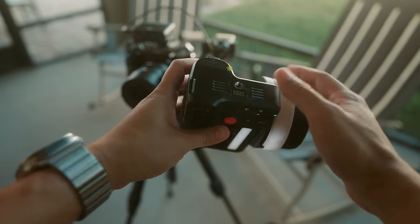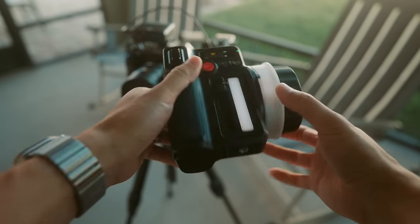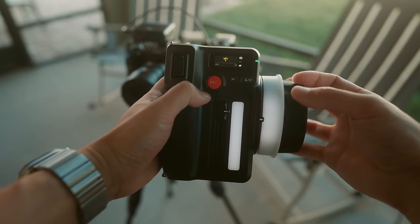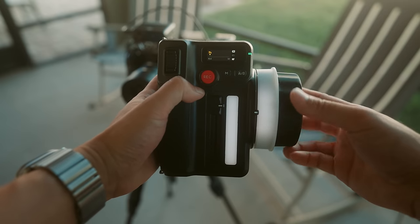DJI is also introducing the Focus Pro hand unit. I'm going to be honest — I'm probably not the right person to tell you whether or not this is a good wireless focus pulling system. I've never been on a production before, I'm not a focus puller, so take my opinion with a grain of salt. But from my limited testing of the hand unit, it's very intuitive to use. It's lightweight and looks like it'd be easy to rig onto a first AC's focus pulling setup, and it feels smooth.